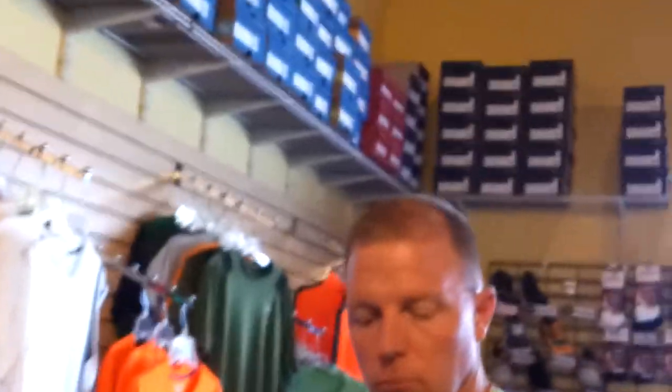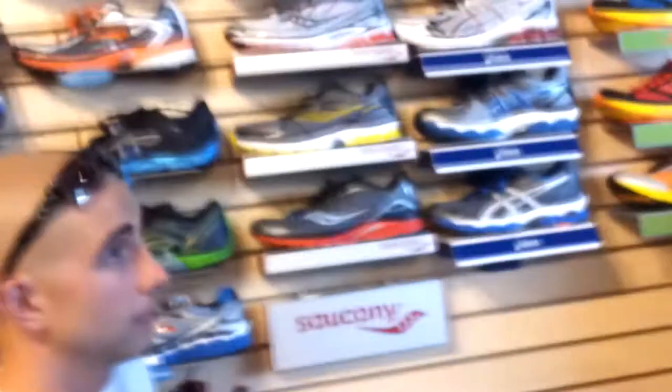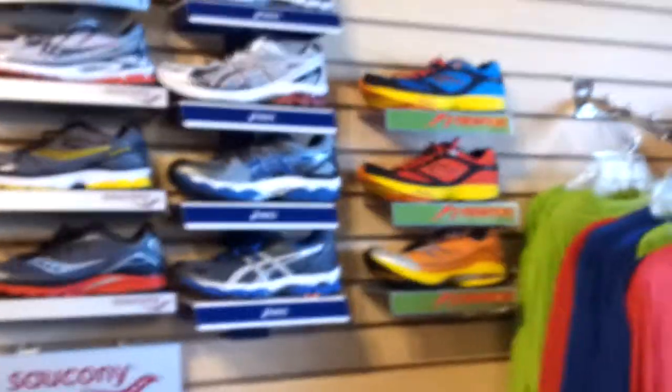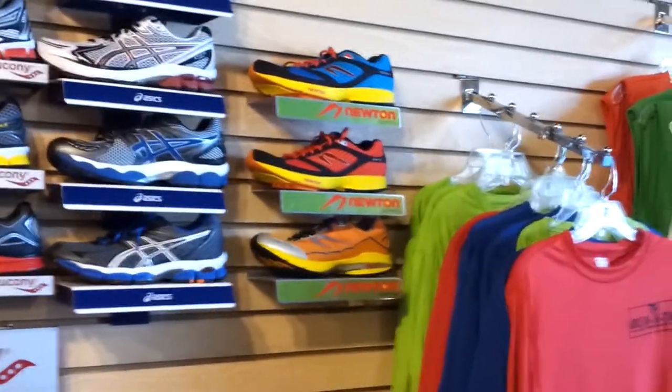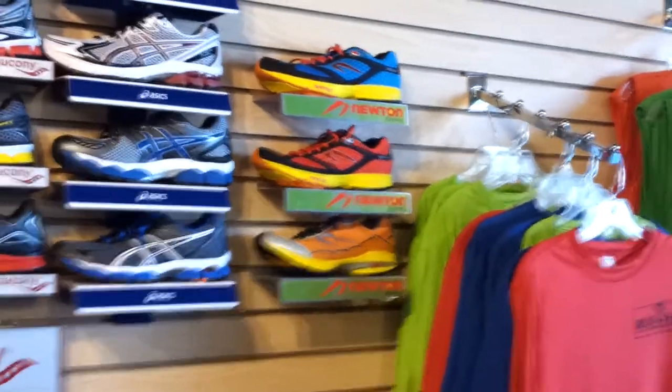I loved these shoes at first but now there are a lot of miles on them. One thing with the Newtons too — they're going to last you a little bit longer than the Brooks. They're a little more expensive upfront, but they'll last you probably at least twice as long. I like the red color for some reason. You're neutral, so that would be a shoe you could wear.